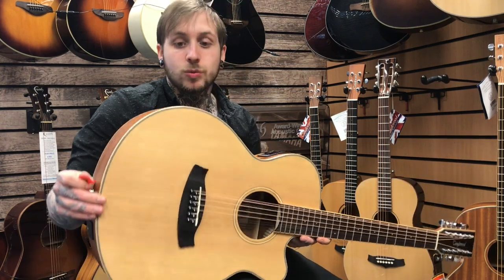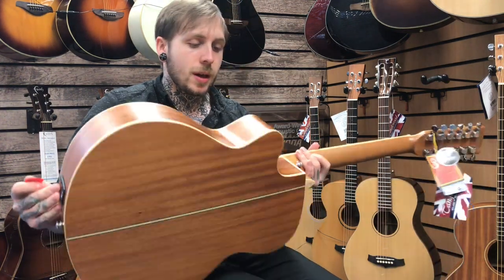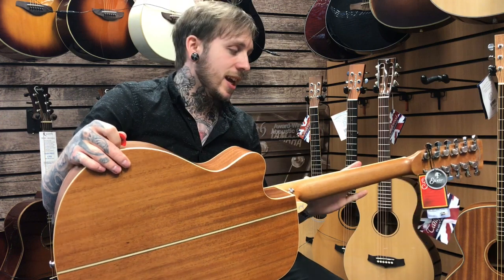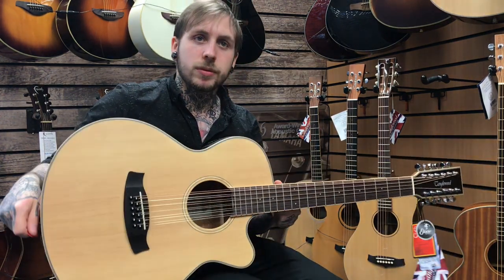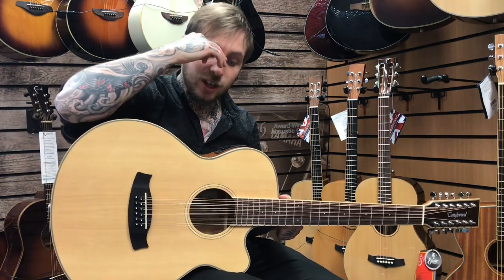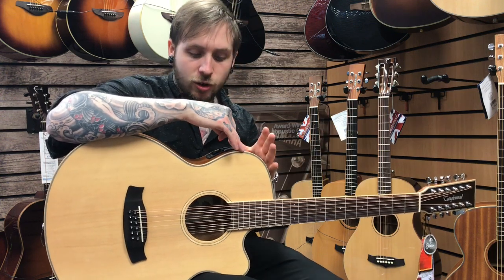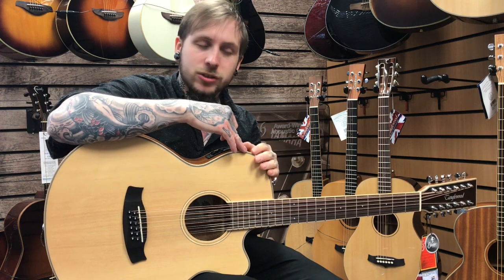I'll walk you through a few of the specs. Spruce top, so that's a good start. Mahogany back and sides, and mahogany neck. The fretboard is called Techwood. In conjunction with that, it has a pickup system by Tango Wood called the Premium Plus. It's got a lot of controls — it's got a phase and a tuner and all that kind of stuff.